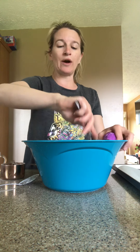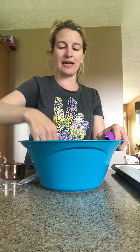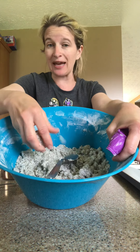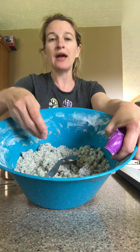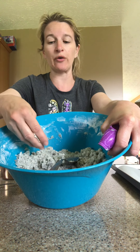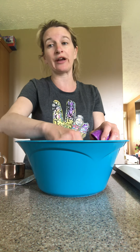Mix everything together until you get a consistency like wet sand. If it feels too wet and isn't sticking together, add more baking soda. If you need it a little more damp, add a bit more coconut oil. You may find as you go through a couple of molds that you need to add a little more coconut oil here and there.